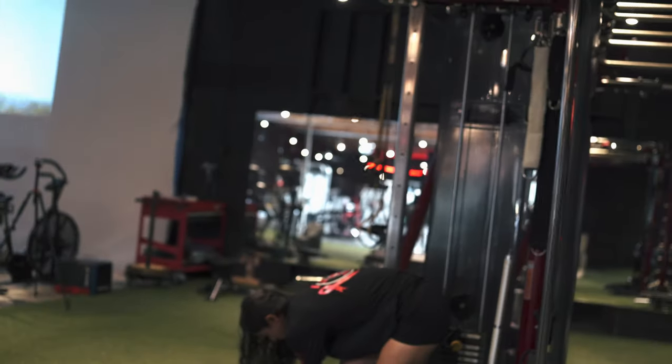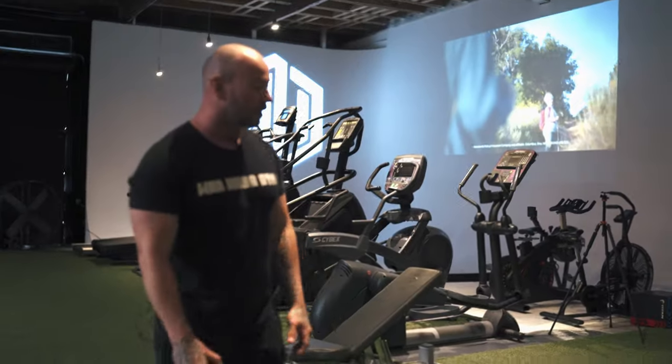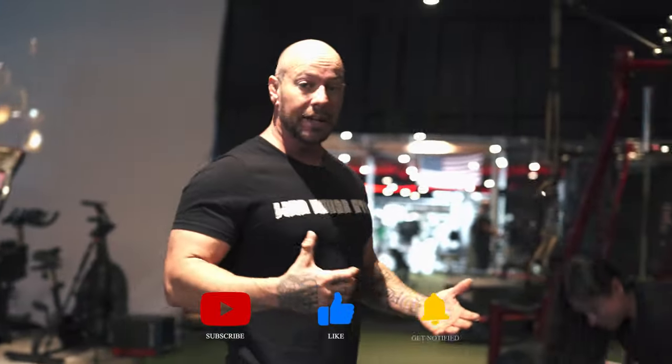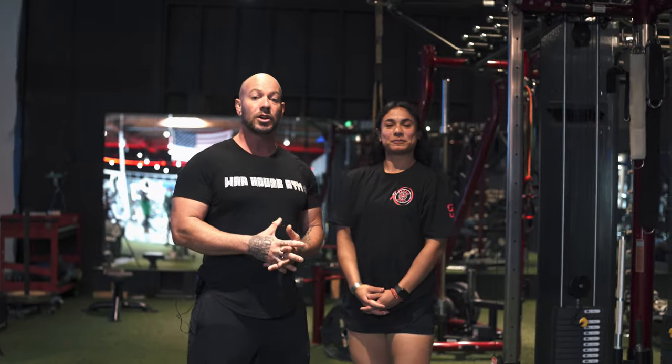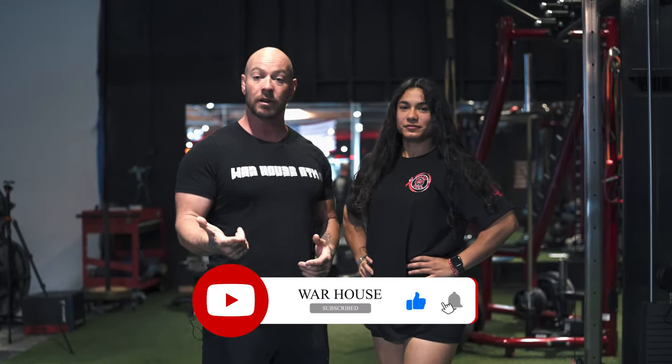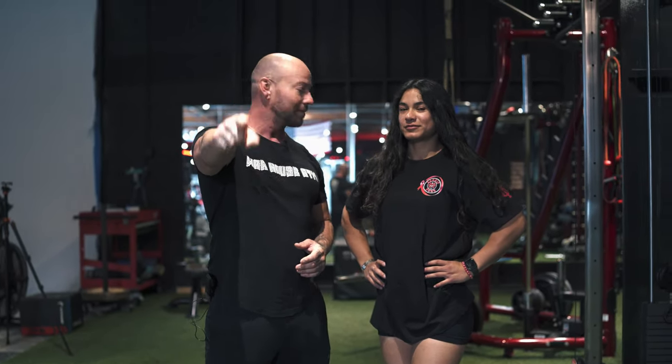All right, so there you have it. That is what we call the hamstring scorpion right here at the Warhouse Gym. I'd love to thank the one and only battle angel, the Valkyrie — Mel — we're going to be having her merch coming out soon. If you found this valuable, please like and subscribe, let us know what you think, and we'll be bringing more content: physio tips, tricks, and some great ways to activate — whether it's working around injuries or just trying to improve your overall form, function, and development right here at the Warhouse Gym. Thank you.